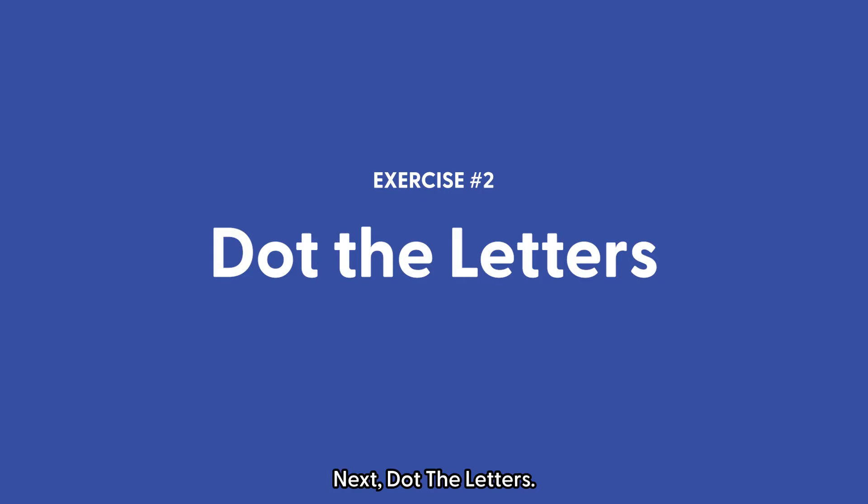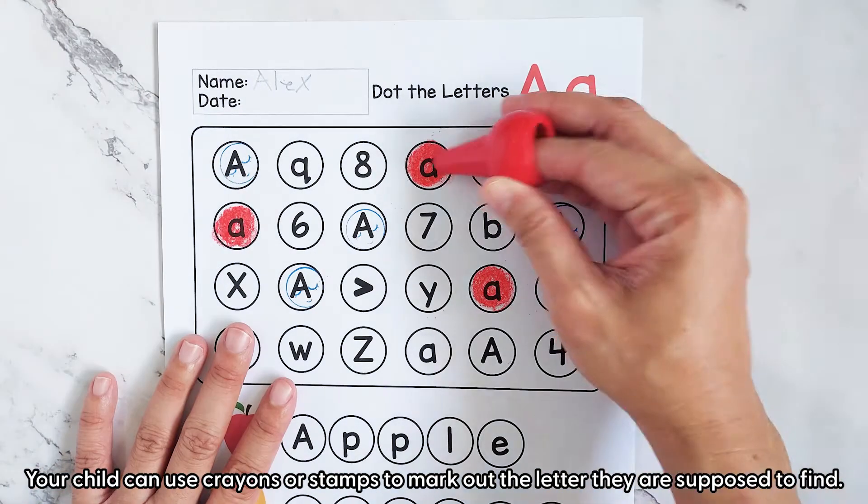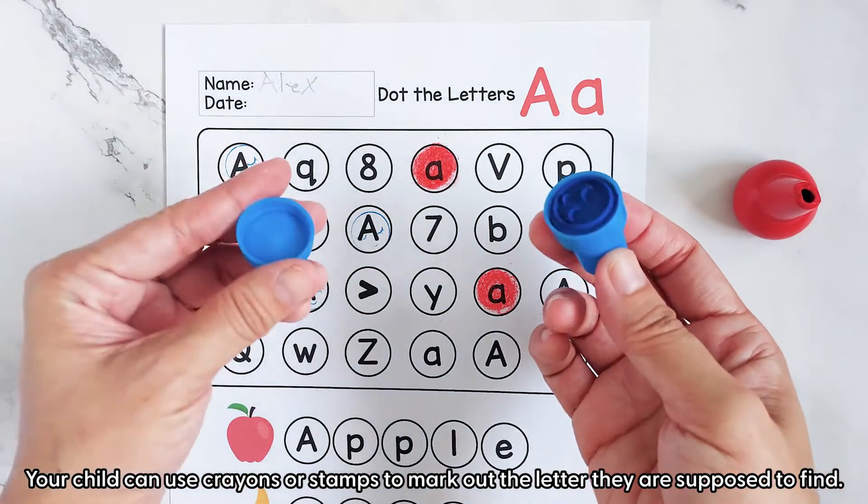Next, dot the letters. Your child can use crayons or stamps to mark out the letter they are supposed to find.